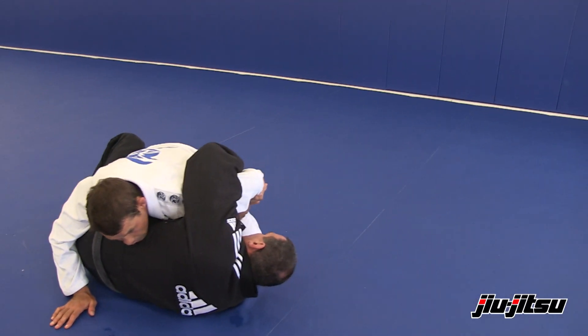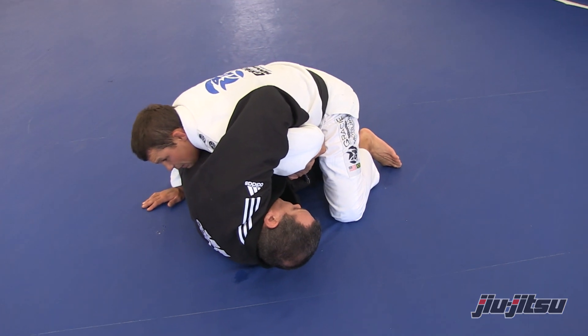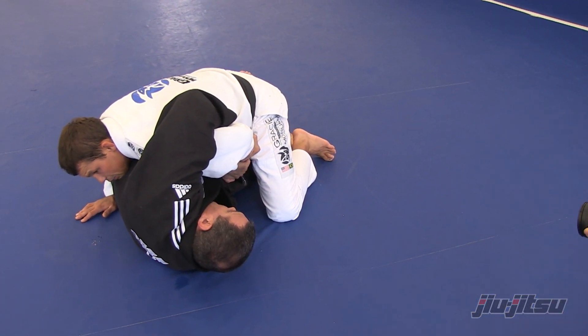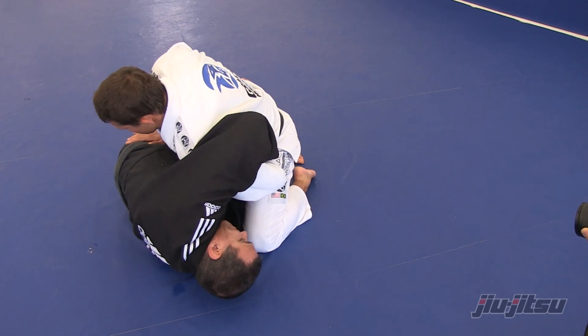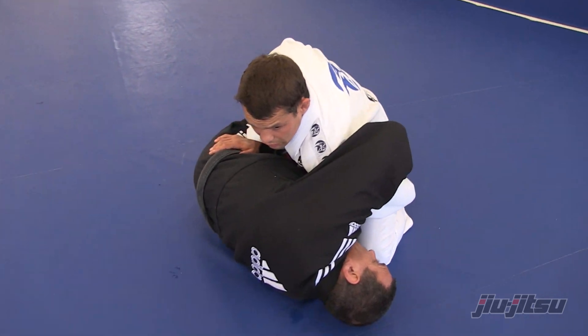I'm gonna place my hand on my bottom bag. Now I'm gonna sit on my heels, holding his hip here.